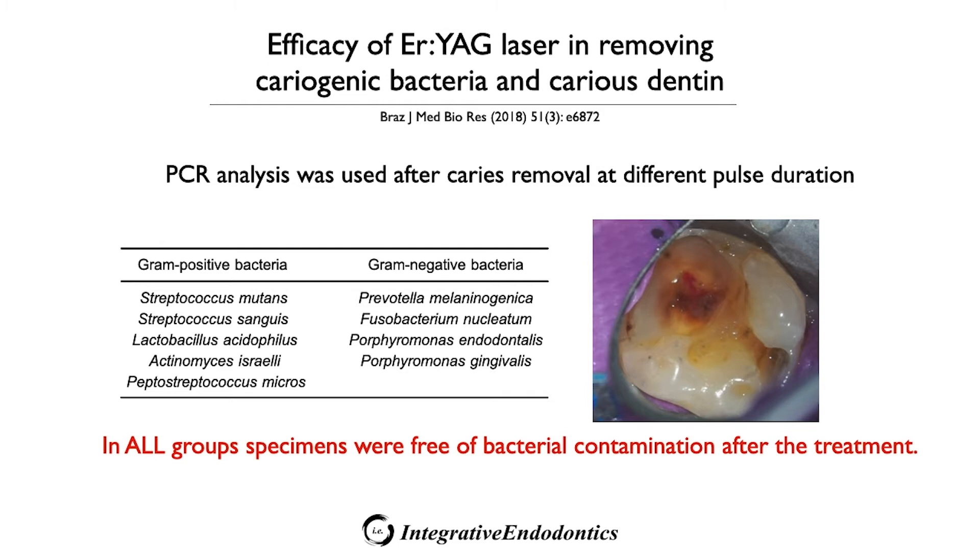Here you can see the pulp exposure. The benefit of using an Erbium YAG laser to remove these layers of deep decay is its ability to remove cariogenic bacteria, and the light energy penetrates beyond the dentin surface and extends into the tubules and into the pulp tissue.